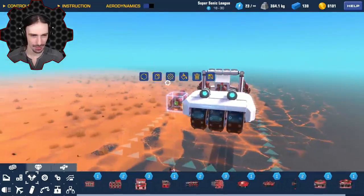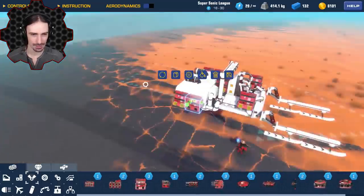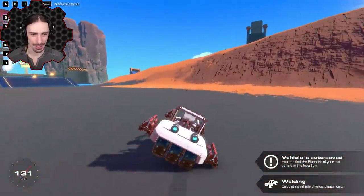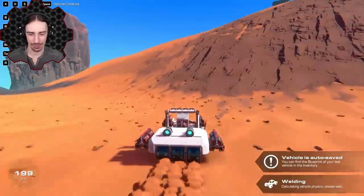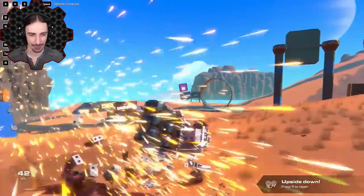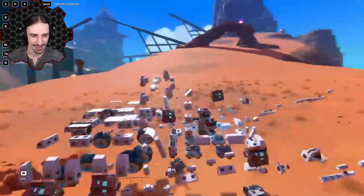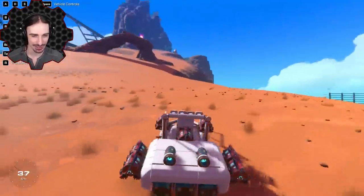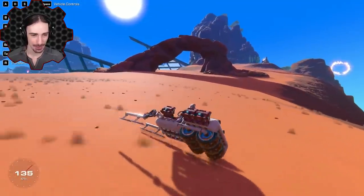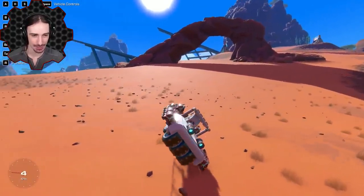Adding more engines — there, and there, and there. Now we have a little more engine power. We're a bit faster and Santa is definitely coming for us. That made a huge difference — now we have too much acceleration and can't stay upright!